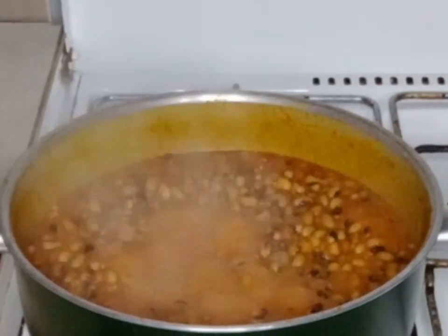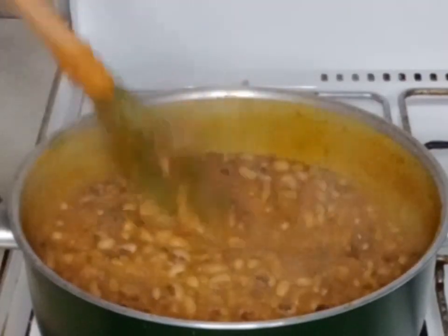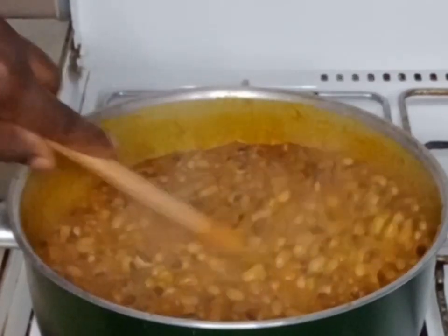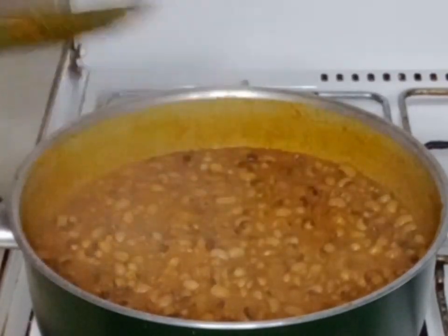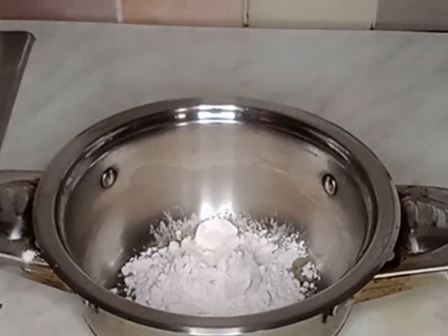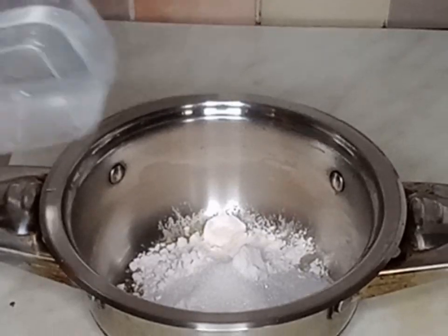After stirring I will allow it to cook for another five minutes more. Beans is ready! I like my beans a bit watery, so I'm okay with this consistency. Now I'll go ahead and add my custard into my small pot.